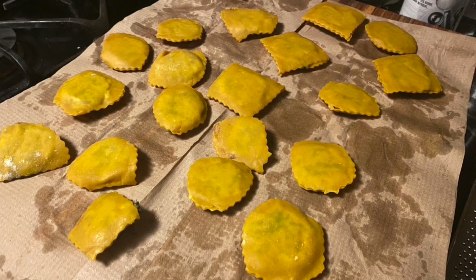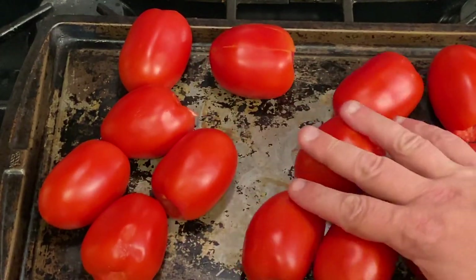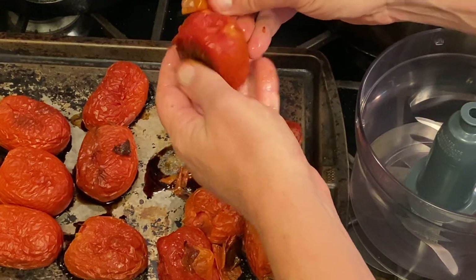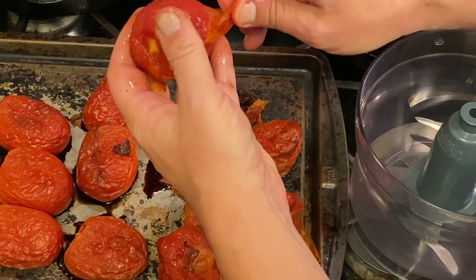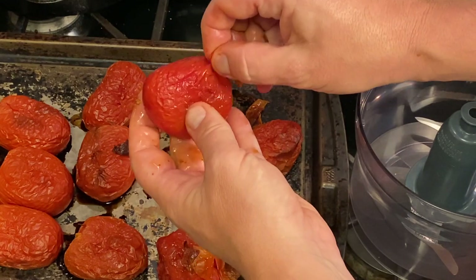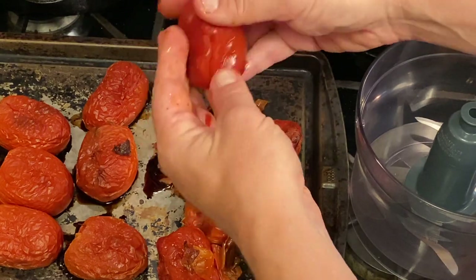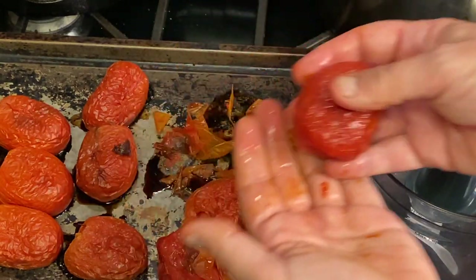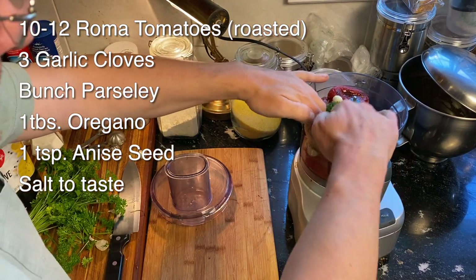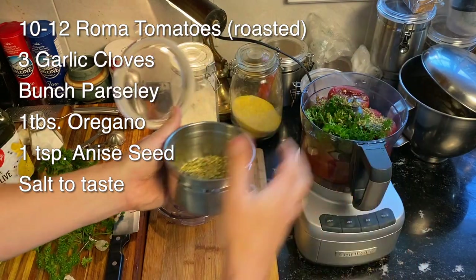I'm going to let these dry for a while and move on to my sauce. I'm filling up a baking sheet with Roma tomatoes that have had their cores removed, and roasting them in a 350-degree oven. Once they're cooled, the skin should peel off quite easily. As I peel the tomatoes, I put them in a food processor, then add three garlic cloves, a big handful of fresh parsley, and about a tablespoon of dried oregano.